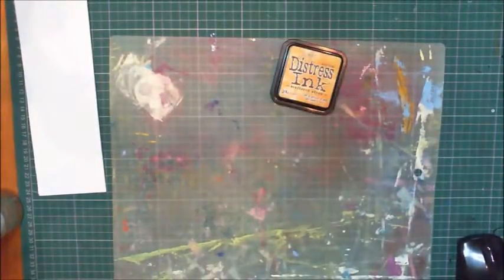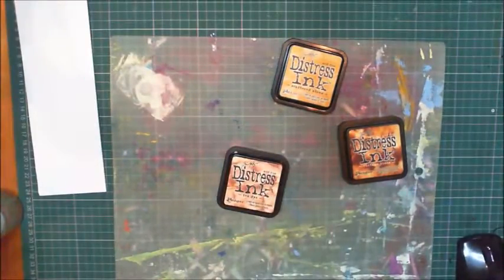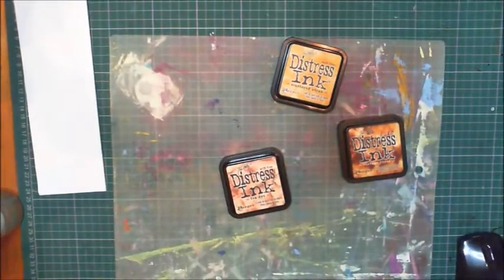I know I'm going to want one with neutrals — browns for this one. I'm using distress ink because it's fun. I need to keep it light because I'm going to be stamping on top of it, so I think this will be enough.